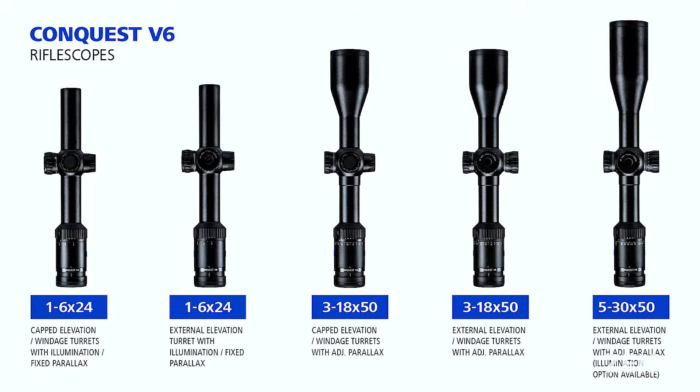Hey guys, thanks for joining us today. My name is Kyle Brown and this is Todd Bailey and we're here with Zeiss Sports Optics for North America. Today we want to introduce to you the new Conquest V6 riflescopes from Zeiss. The Conquest V6 is a six-time zoom family of products and Todd Bailey is going to introduce the family to you.